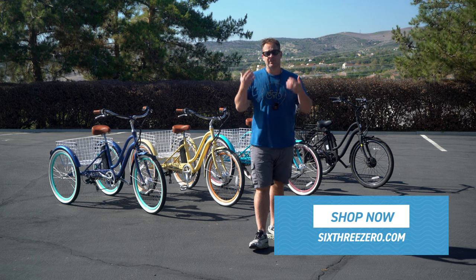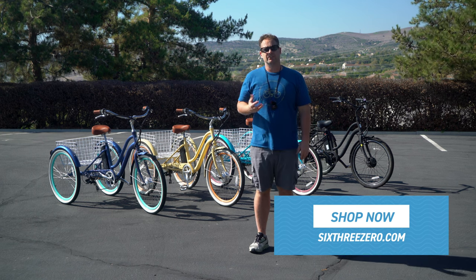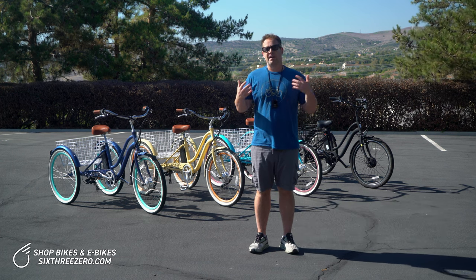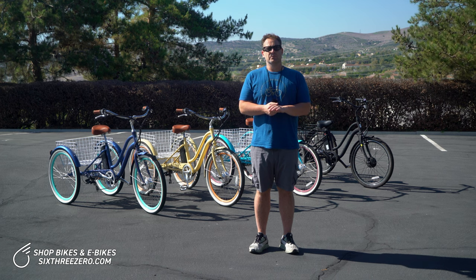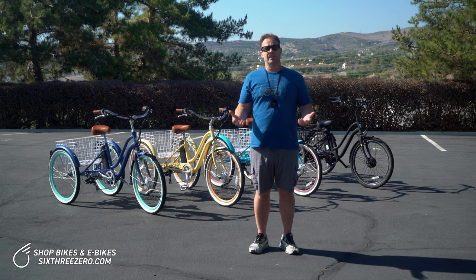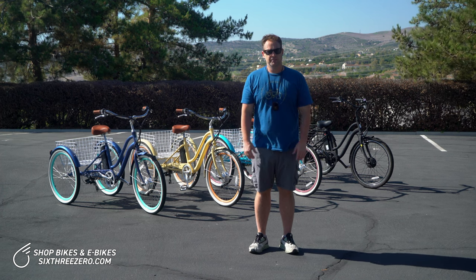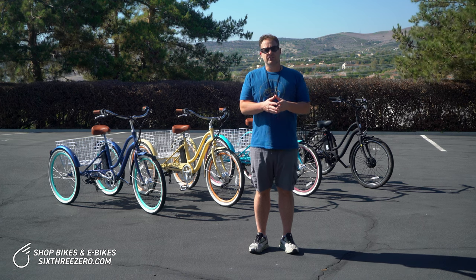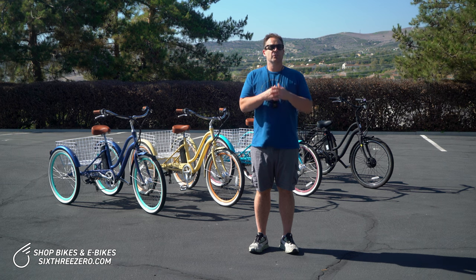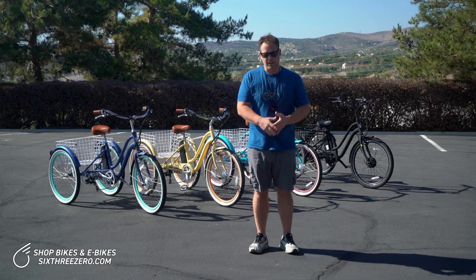A lot of riders have balance issues. I myself deal with Meniere's disease — I get dizziness, I have inner ear problems, and I know there's vertigo out there and other balance issues related to so many people. You may come to a point in your life where there are certain things you can't do anymore, and one of those may be riding a two-wheel bicycle. The good news is that three-wheel bikes, tricycles, electric tricycles do exist, and they're just as much fun, they're super easy to ride, and they eliminate the need for balance.